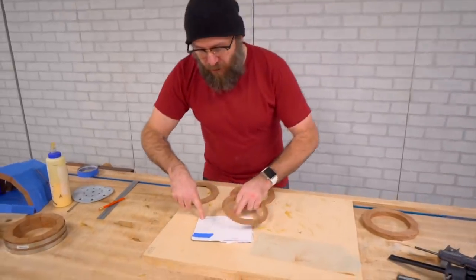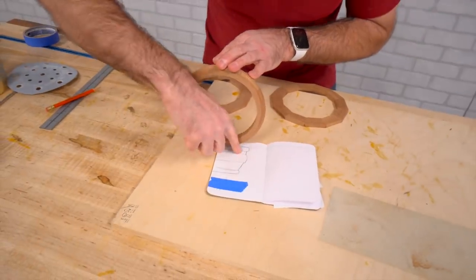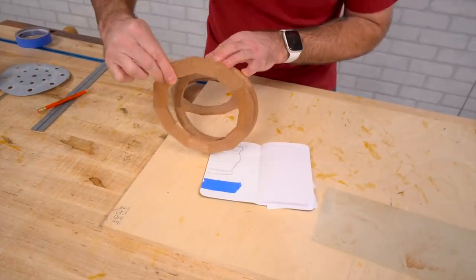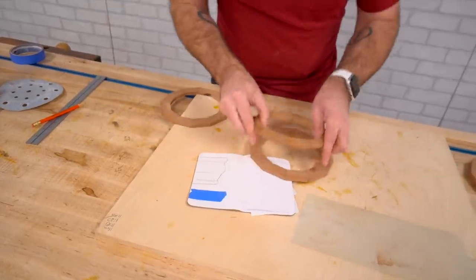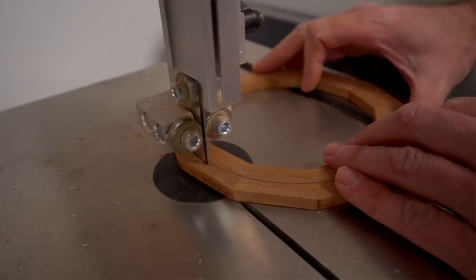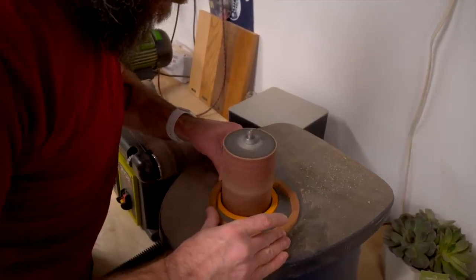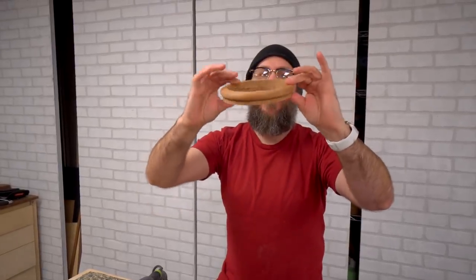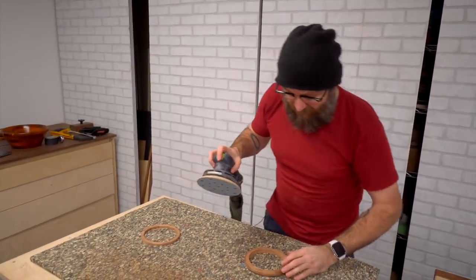Going back to our drawing, we have our top layer and then next up is this ring here. We're just going to use a single ring with a straight edge, so I'm just going to cut this out on the bandsaw — it's a little bit smaller in diameter. We have our two rings; we're going to glue them together, but before doing so we're going to sand them now because it's just going to be a lot easier.